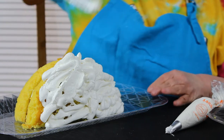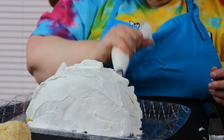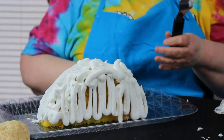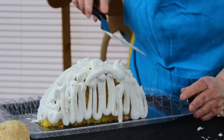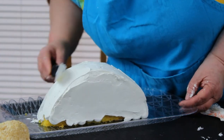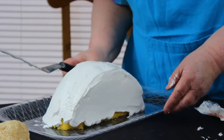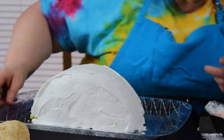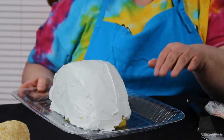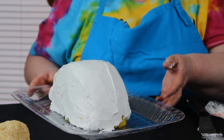Because this is the bunny cake, I want to have a smooth surface so I'm just going over it. On the bottom where you have crumb showing, if you're not going to put grass or something around it, you'll want to go with your tip and just cover your bottom area.